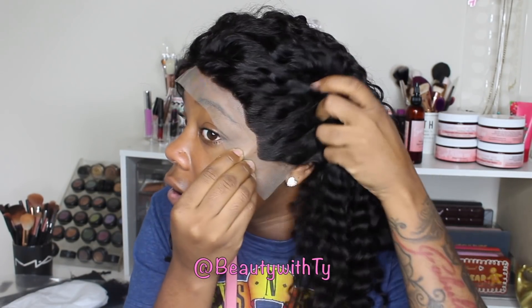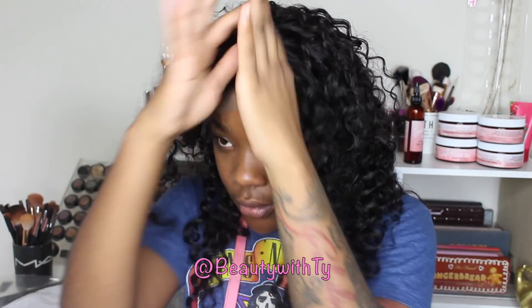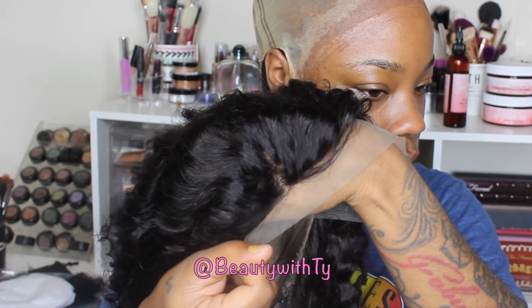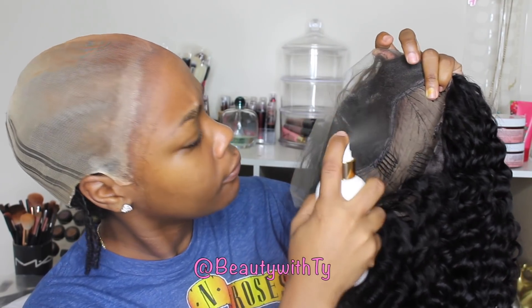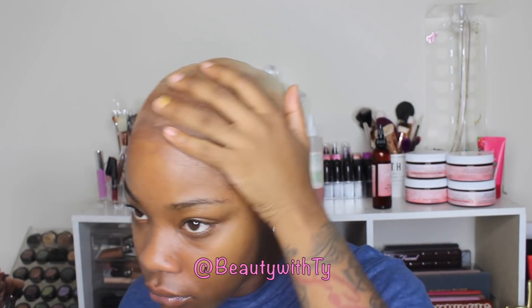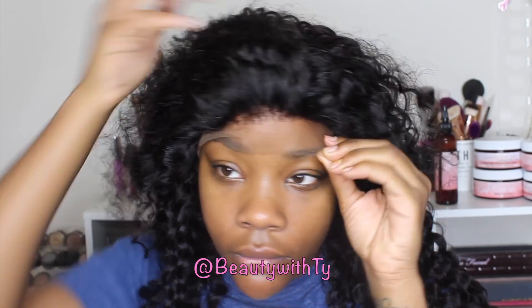So I did go through and pluck the top portion of it. I'm going to show you guys how much I plucked in a minute, but here I'm just going to go ahead and use this lace tint — it's in the color caramel. I'm gonna try to remember to leave the link down below because y'all be getting on me about not leaving my links. Y'all need to get this if y'all wear wigs — go get that lace tint because it's bomb.